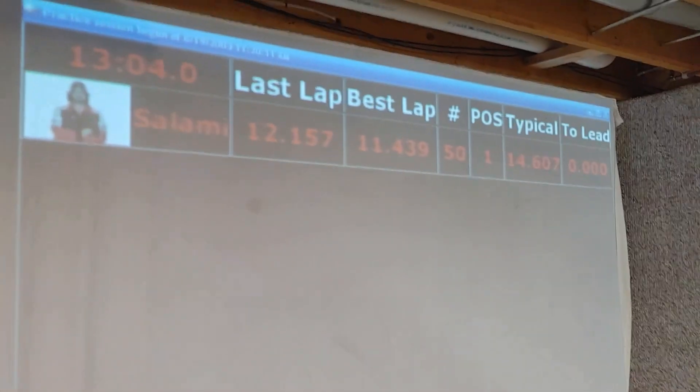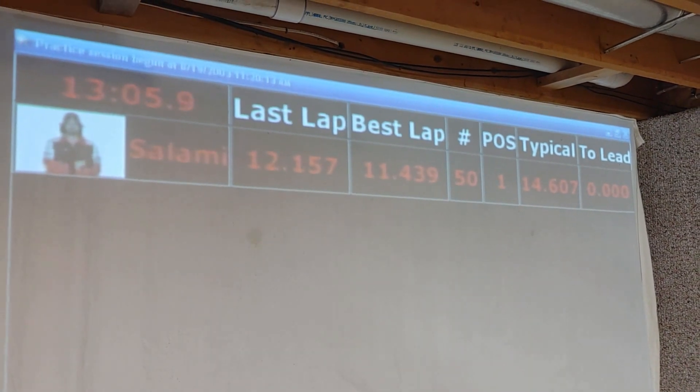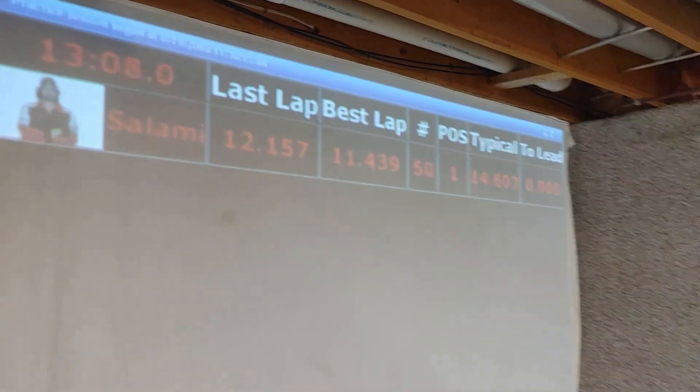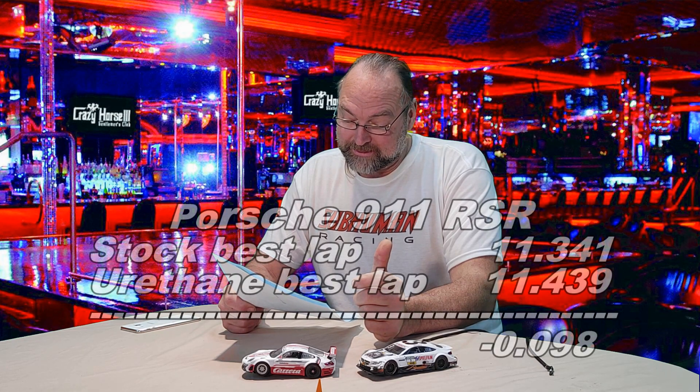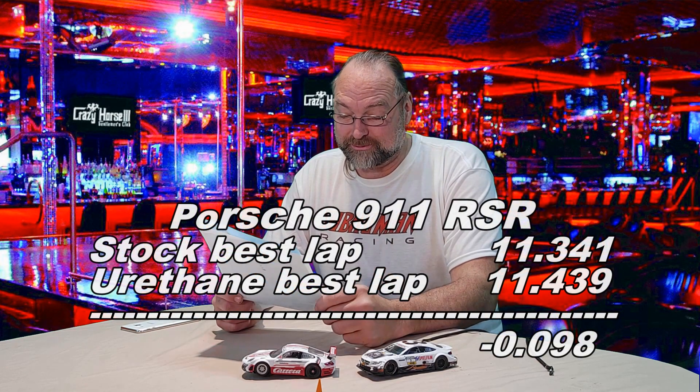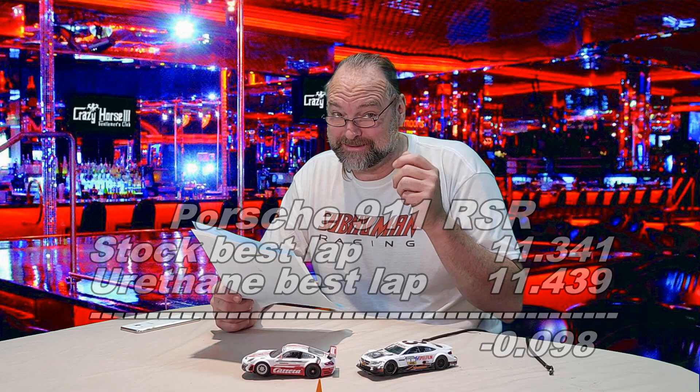After 50 laps on urethanes, the 911 RSR had a best lap of 11.439 seconds. Doing the math on the Porsche — the stock tires were again faster, and by an even bigger margin: 0.098 seconds. For all intents and purposes, that's a tenth of a second.